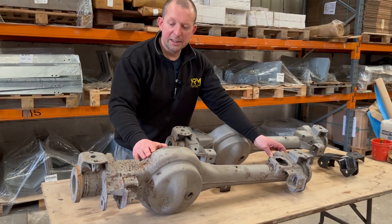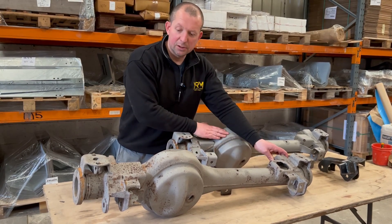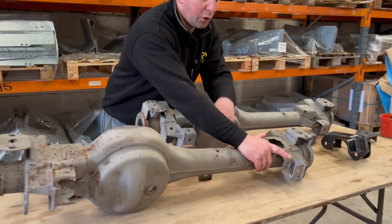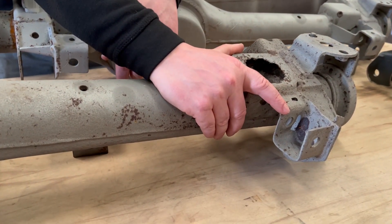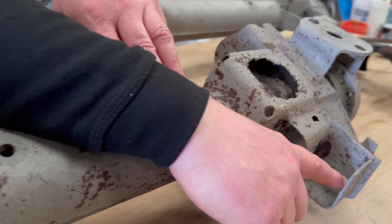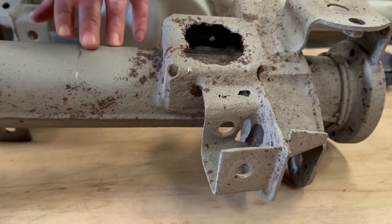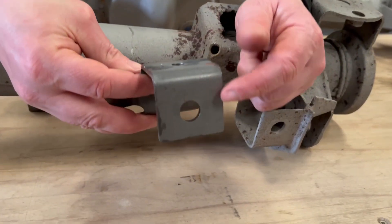We're going to look at the main two differences between the early axle and the later style axle. The first one is your Panhard bracket. The Panhard bracket is differentiated between up to 2002 and 2002 onwards. The hole inside here is to take a 40mm bolt, whereas the Panhard for 2002 onwards is for an M16 bolt.